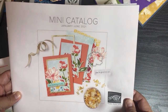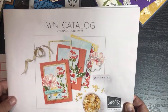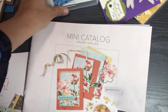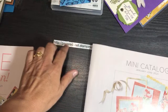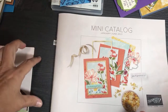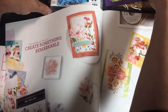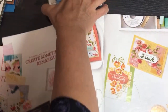Welcome to this catalog walkthrough. I'll stop along the way to show you several examples of projects I made, along with projects some of my crafty friends swapped with me. The catalog is available on my website and in the description of this video. I like how the catalog opens landscape. Last time I did a product walkthrough on Facebook, someone said I was moving the catalog too much and they were getting dizzy.